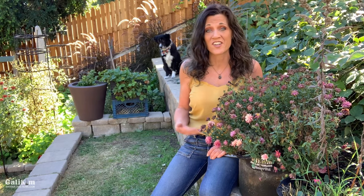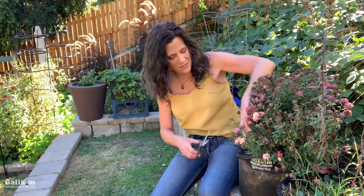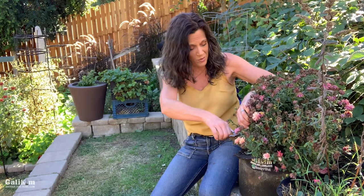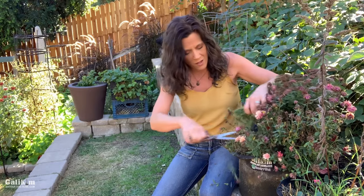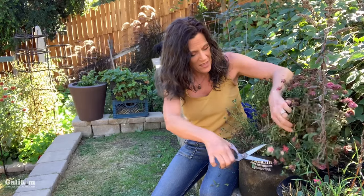Another thing you can do to encourage a second bloom or even a third and fourth bloom is to completely prune them off. Mums have a naturally rounded habit — that's how they grow best. When they get tall and lanky like this plant here, they don't tend to do as well. So when my plant starts looking a little ragged and all the blooms are pretty much spent, I just go in with a sharp pair of scissors or pruners and cut them off to about two to three inches tall.